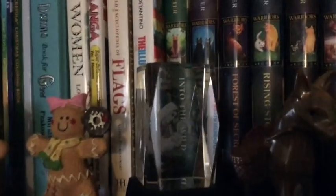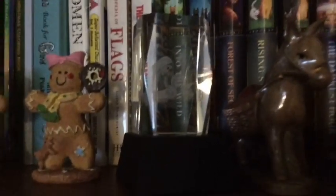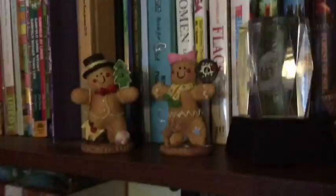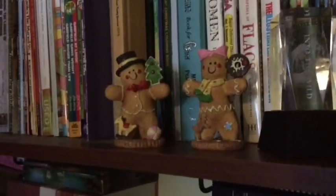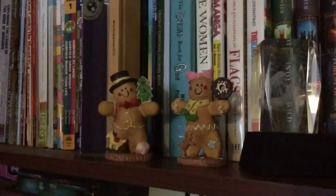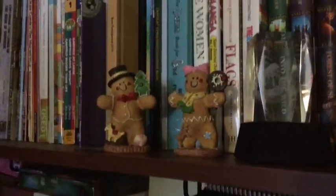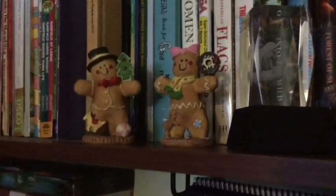This one right here is also old — it's the holy family inside this piece. I really need to get a battery for it because it's supposed to light up so you can see the holy family better. And then I just want to show off these two gingerbread people because they are really cute. I've had them for years, they've always been some of my favorite decorations — I just love them.